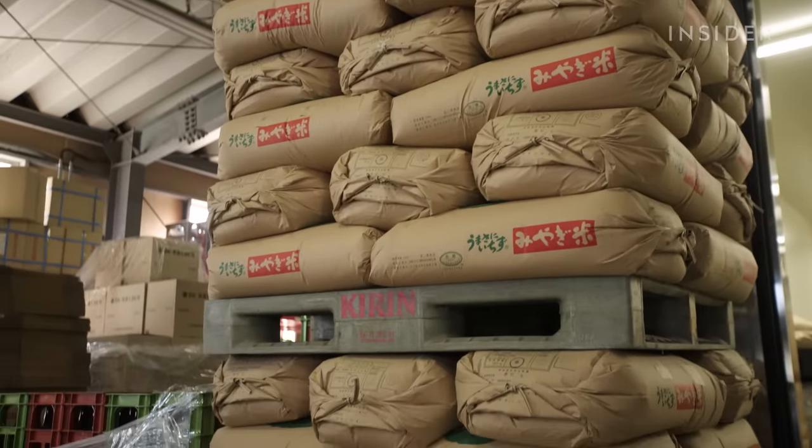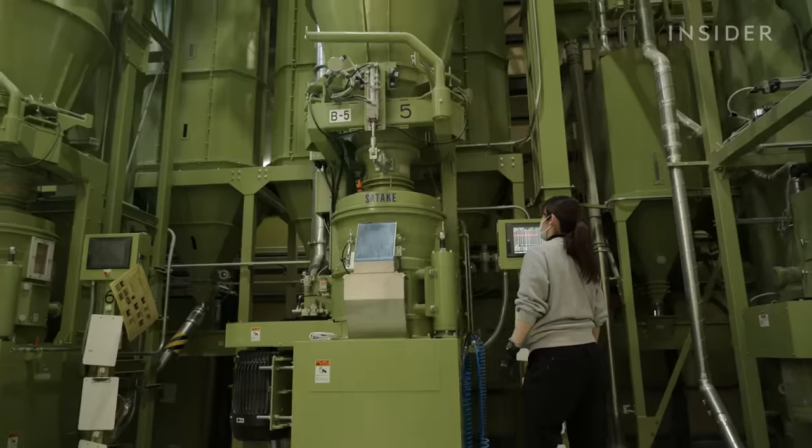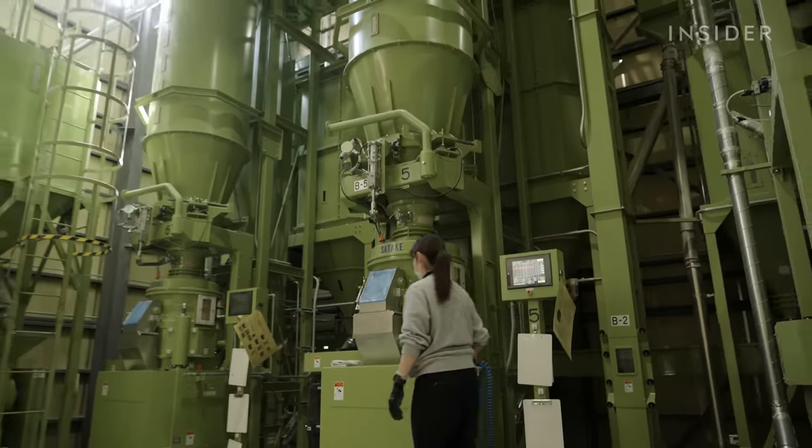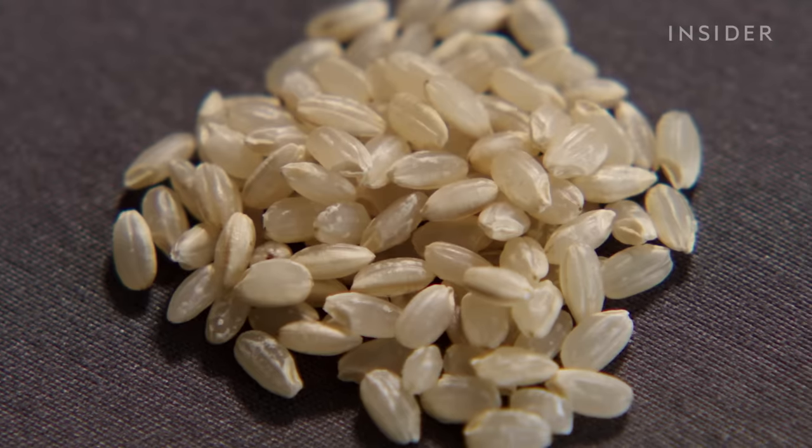The brewery uses around 12 metric tons of unpolished rice per week. To polish rice, brewers run it through mills that remove the sides of the grain, which contain proteins and fats.